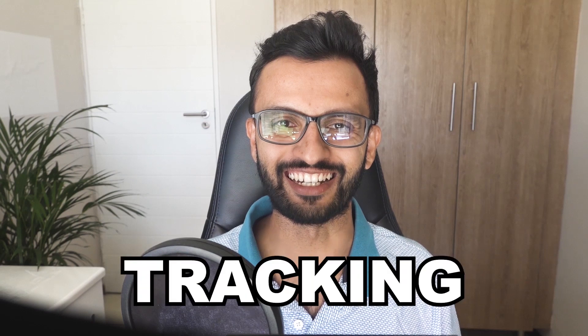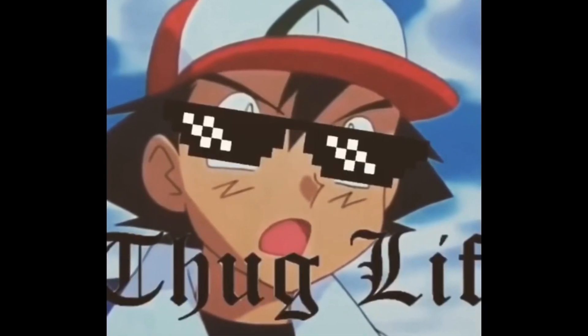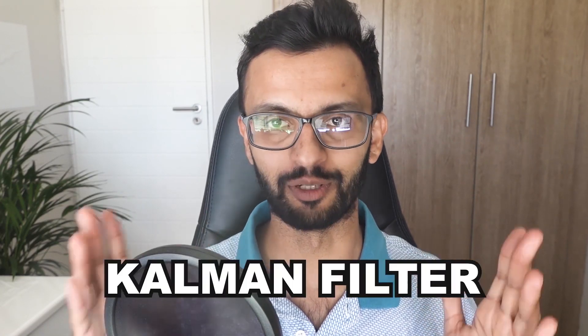There was one last side quest to complete before getting the drone to follow me, which was to implement tracking. Detection alone can be quite erratic, so my first approach was to store previous center positions of the bounding box in an array and use a smoothed average. Instead, I opted to use the Kalman filter. I chose a two-dimensional Kalman filter because it is recursive, meaning it uses the previous measurement to update the current measurement, saving valuable computing resources. There are better methods out there, but this works for my application.